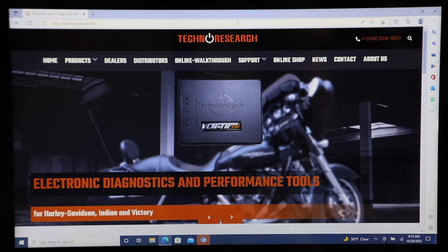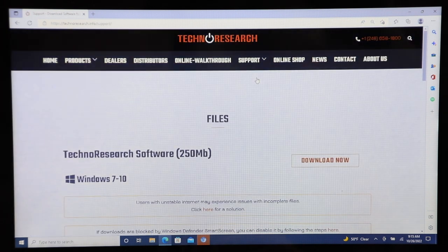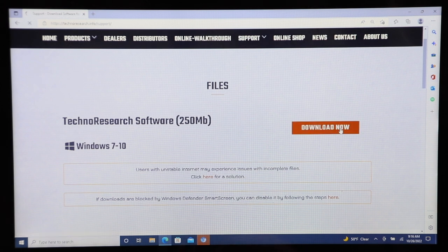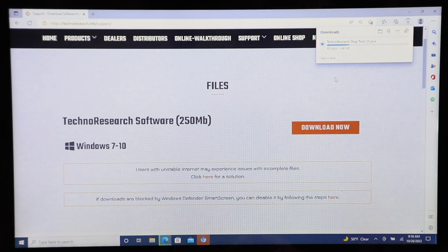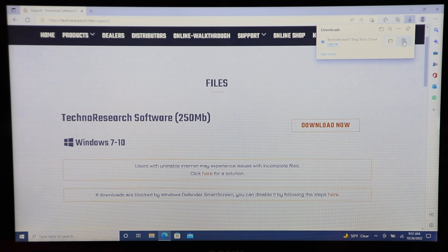If you go to technoresearch.com, it's going to redirect you, but technoresearch.info is where you need to be. Once you get there, go to Support, go to Downloads, click Downloads, and you're going to see Techno Research Software at 250 megabytes. That's the one we need — simply click Download Now. It is a pretty large file, so depending on your internet connection this will take different amounts of time. We waited and our 250 megabyte download is now completed.